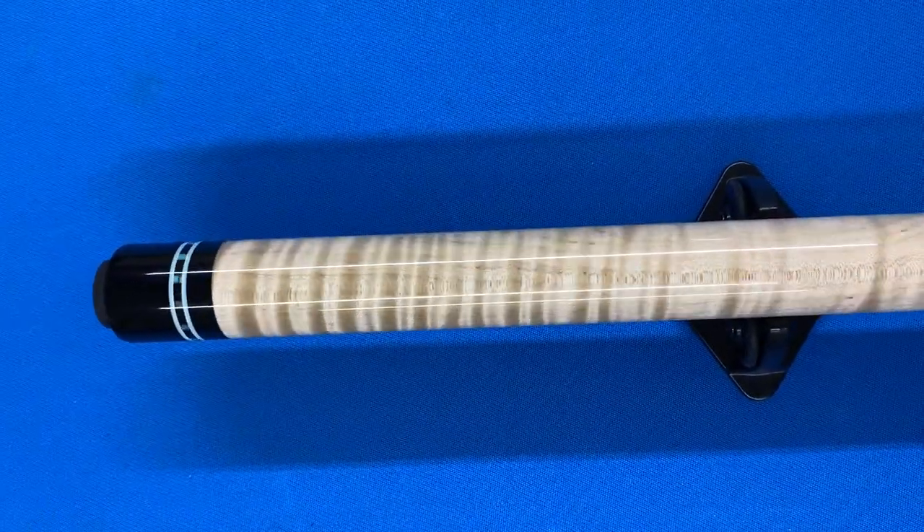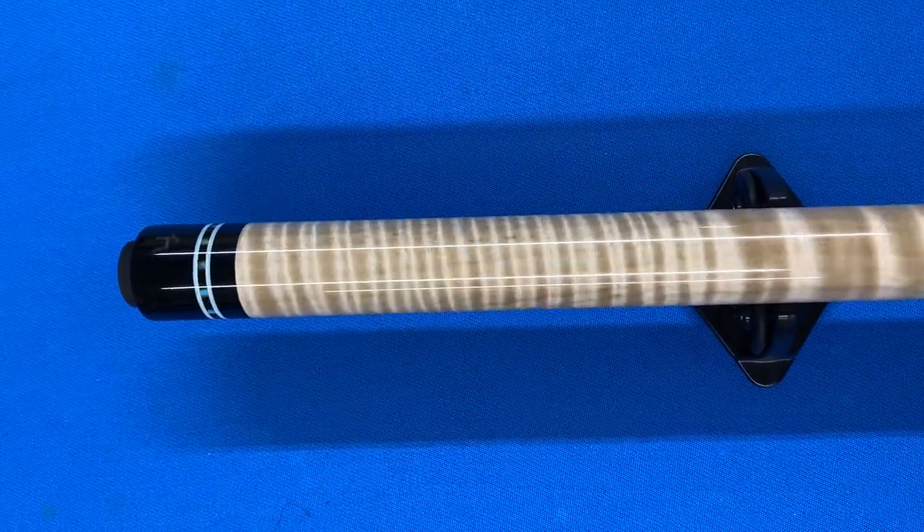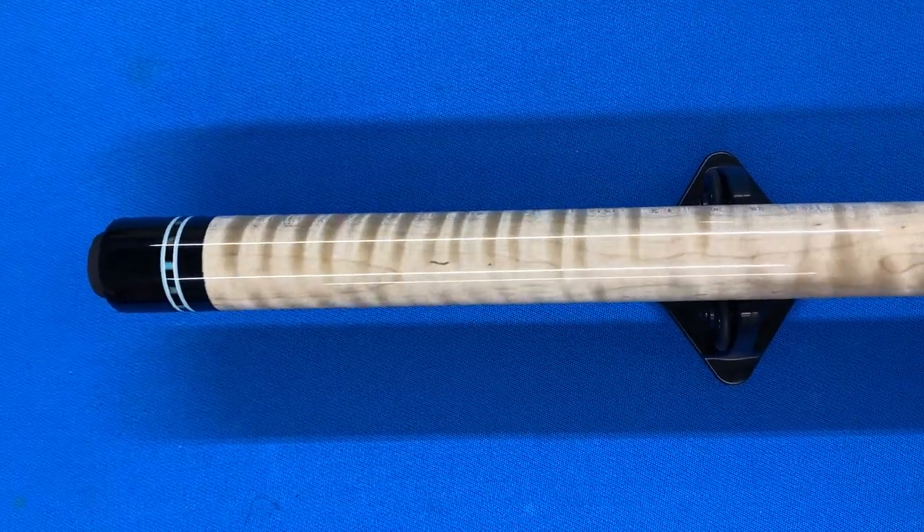Hello everyone. I'm showing a video of this cue I just completed. My name is Tim Monk, and I'm a cue maker.